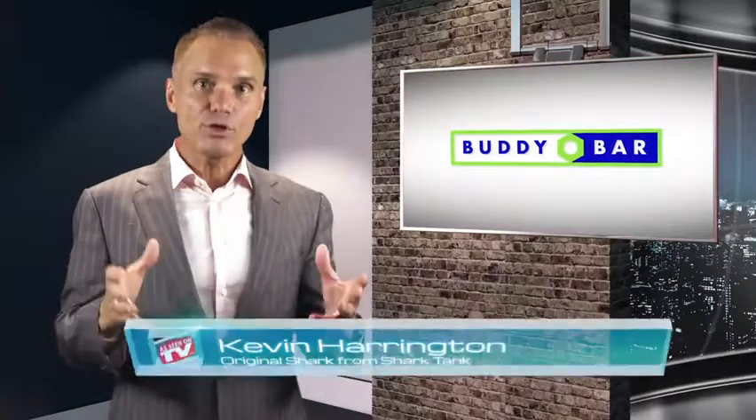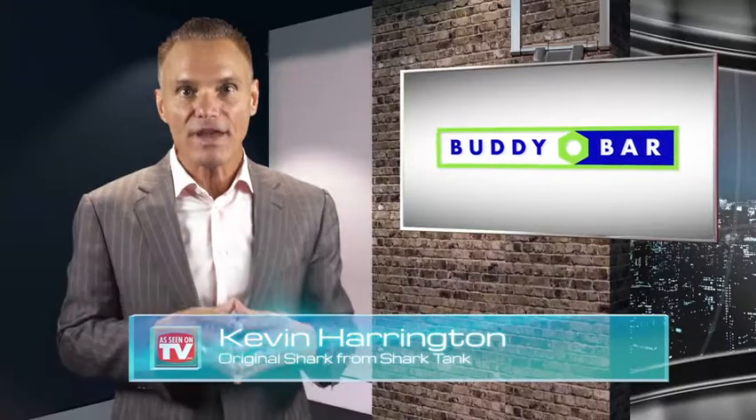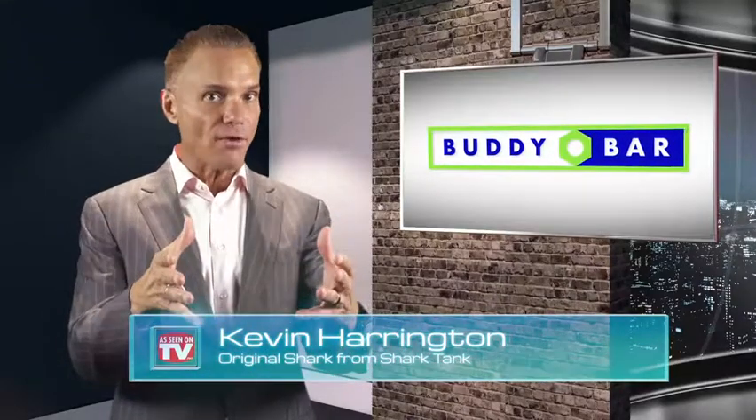Hi, this is Kevin Harrington, original Shark from Shark Tank. Check out the Buddy Bar, the new and innovative way to connect two bicycles together to ride tandem or train at the competitive level. Genius!